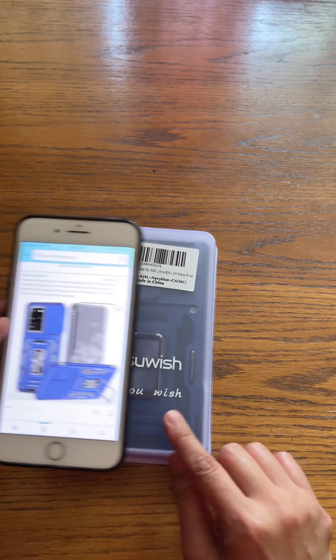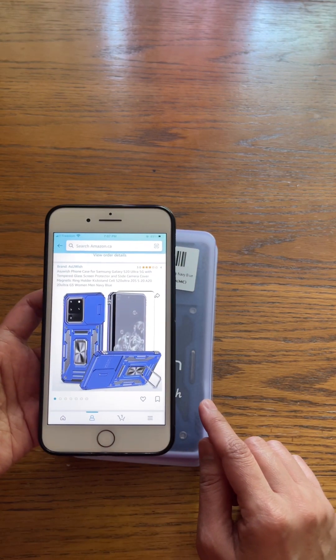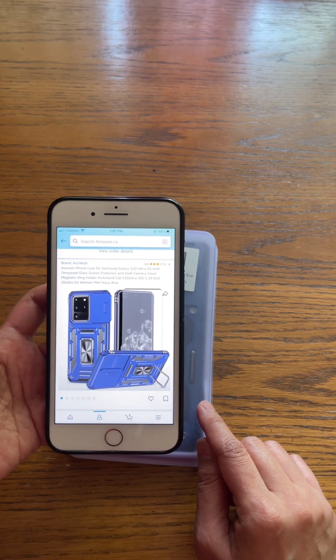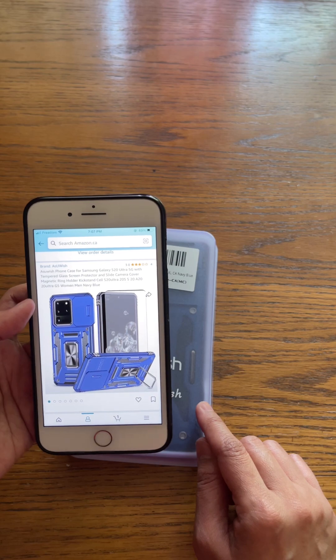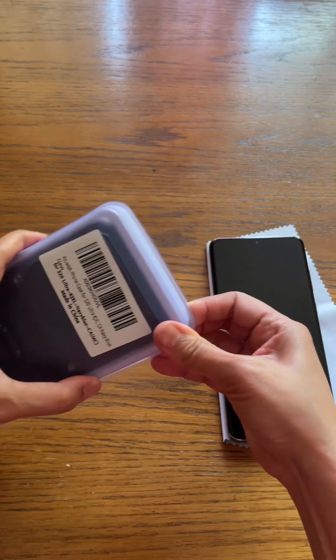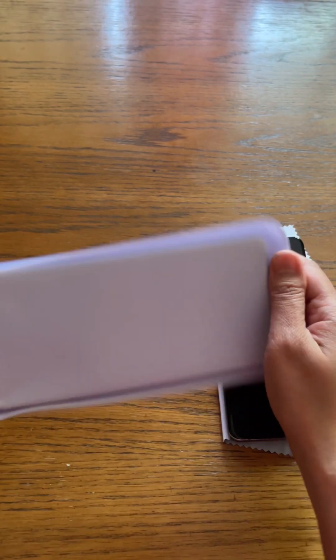I bought this case from Amazon. This is the case for the Samsung Galaxy S20 Ultra 5G with a tempered glass screen protector. First, let's open what comes in the package.